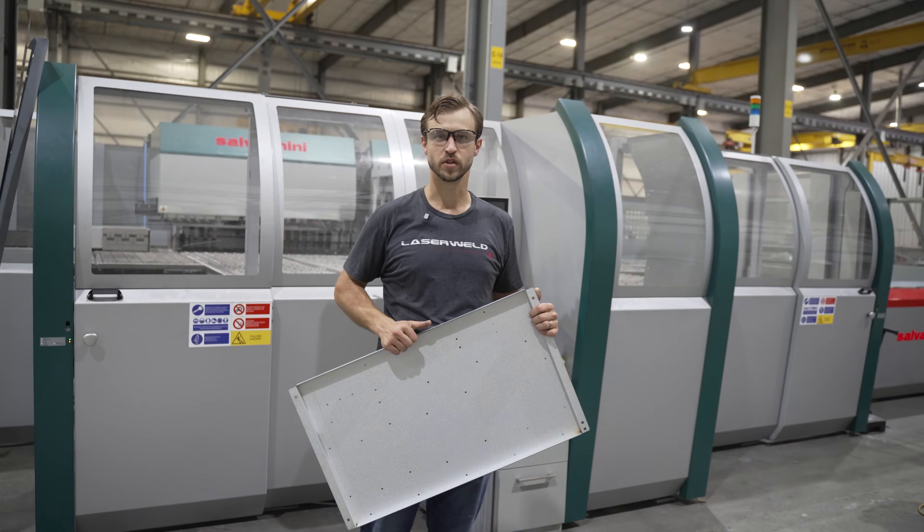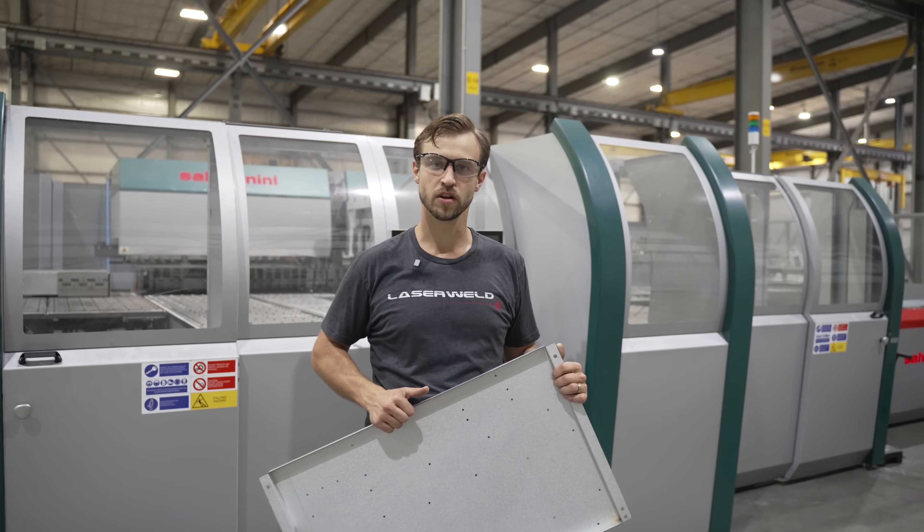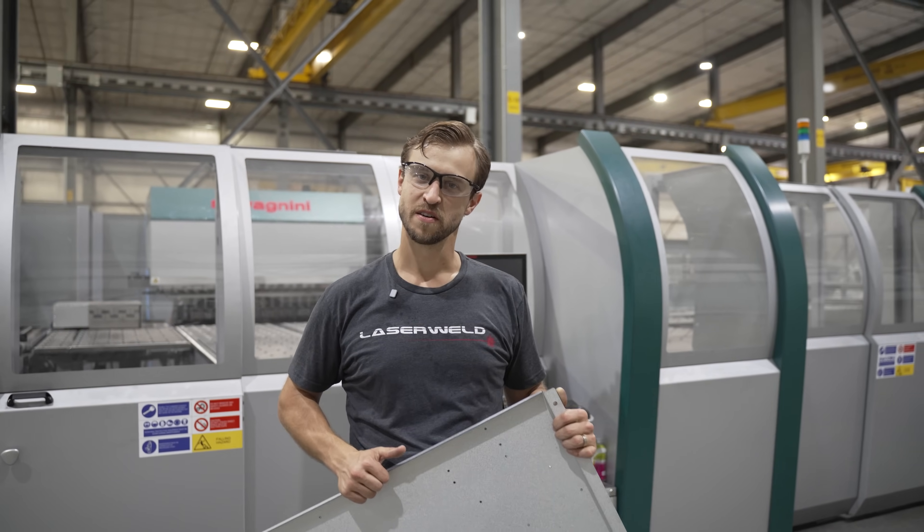If you have panels and you're having issues with quality, delivery, or you're looking to re-shore them here to the United States, feel free to reach out.